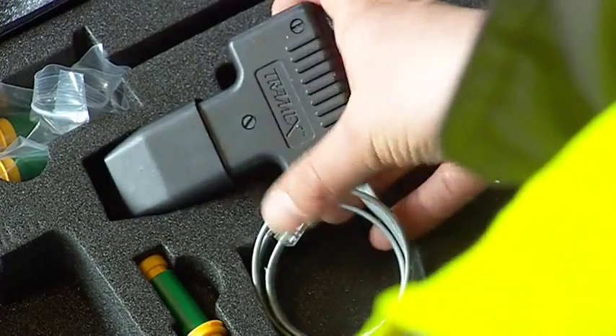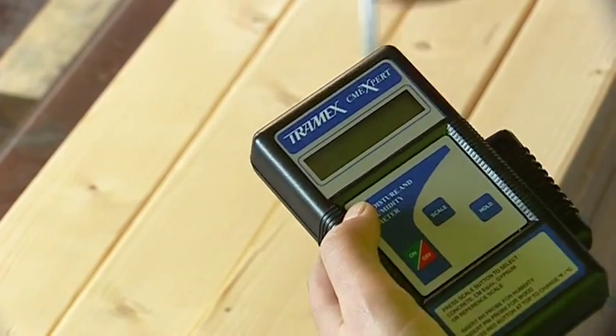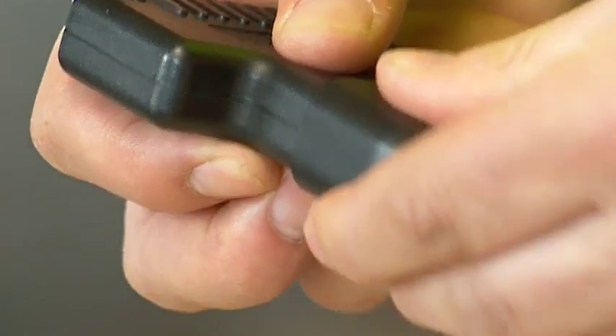The plug-in pin-type wood probe, which when plugged in automatically switches the CME Expert to pin probe mode, is designed to take instant measurements of moisture content by percentage in wood and wood products.